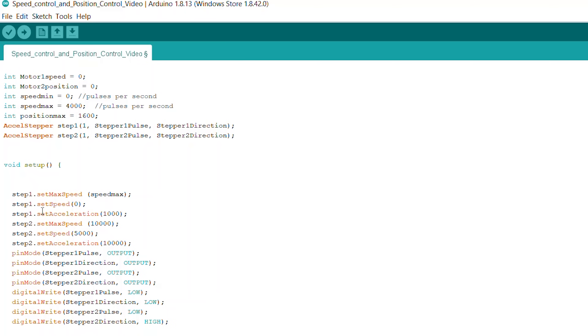Then we go down to void setup. This part of the program will only run when it first initializes. It's going to set our max speed, set speed, acceleration, and so on for these different parameters. After we tell the AccelStepper library what these parameters are, we need to tell the Arduino how to use these pins. So we have pin mode, and that's the pin number - we're setting that as an output. That just lets the Arduino know that it's going to be sending information out on that pin instead of trying to receive information. You could put input here as well.